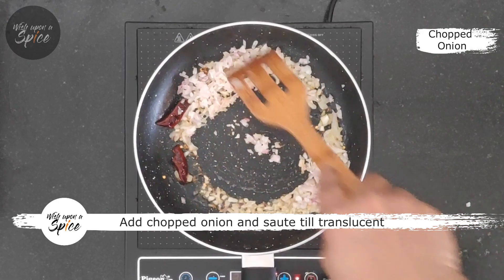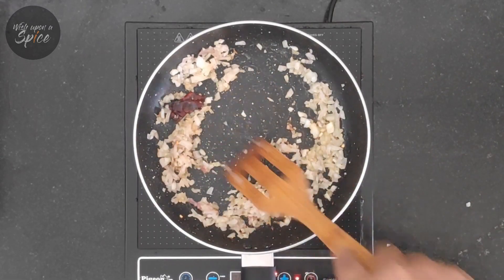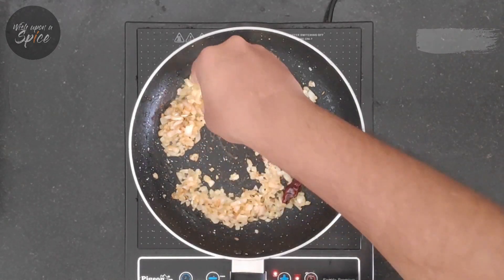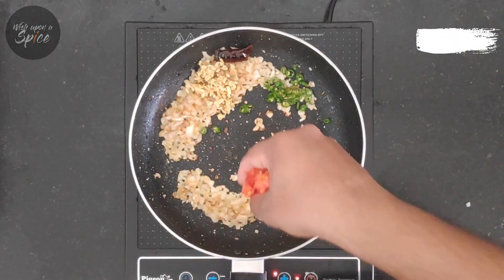Add chopped onion and sauté till translucent. Next, add chopped ginger, green chillies, and tomatoes, and sauté for a couple of minutes.